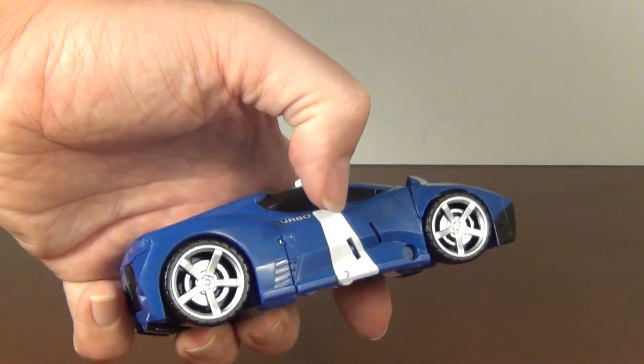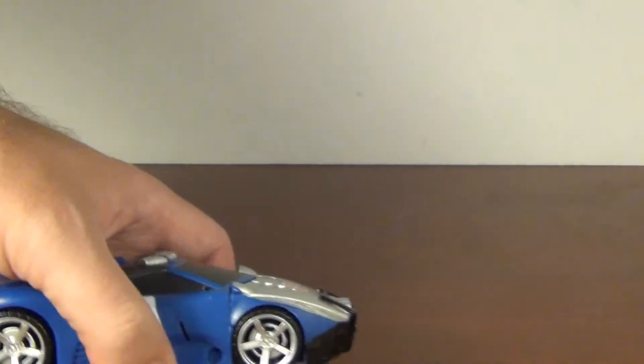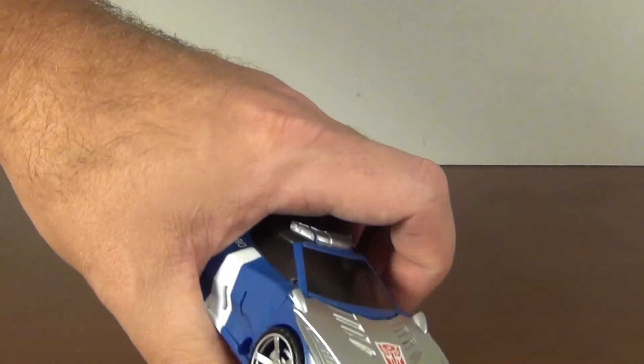Yeah, I think the main gripe is that white portion here, which is a shame. But yeah, it is what it is.